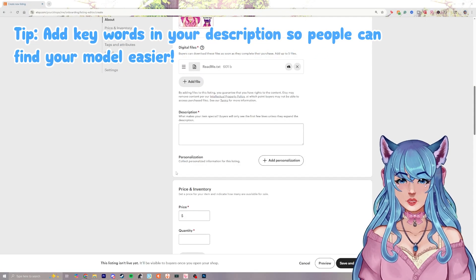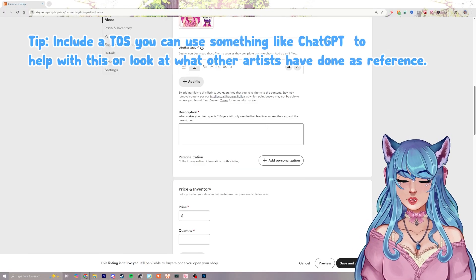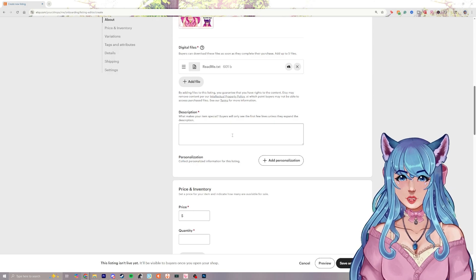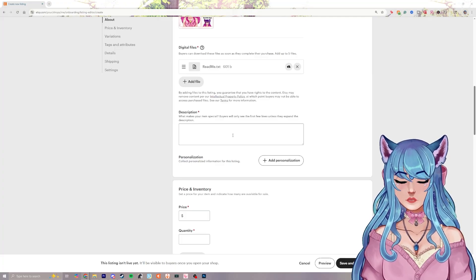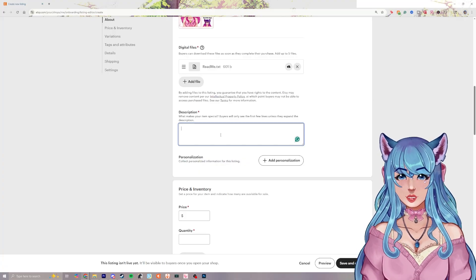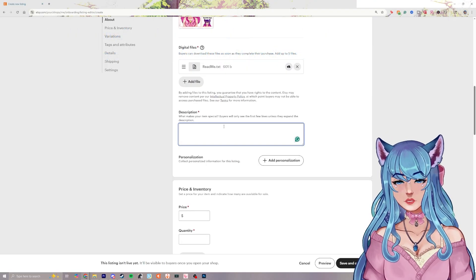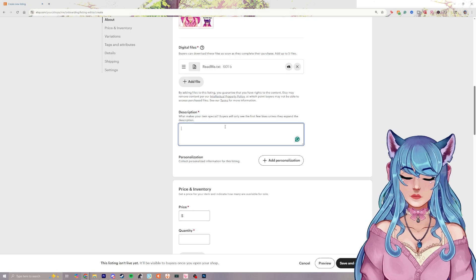For the description, I recommend adding words that will help people find your model in the Etsy search bar. I also recommend writing up a terms of service — this is really important so people aren't using your work incorrectly. Examples include whether they can use the character on merch they plan to sell, or limiting use to streaming only, and including something about not distorting or misrepresenting the work.